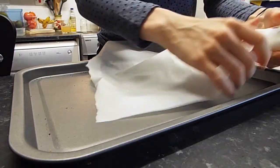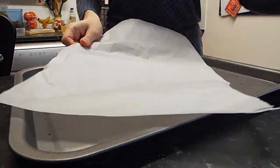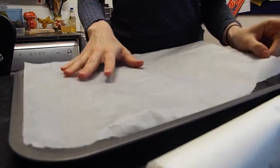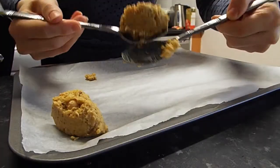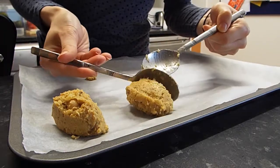I'm just lining the baking tray with greaseproof paper or parchment paper. Now I'm going to make the falafels using two spoons, because I don't have an ice cream scoop — that would probably be better.